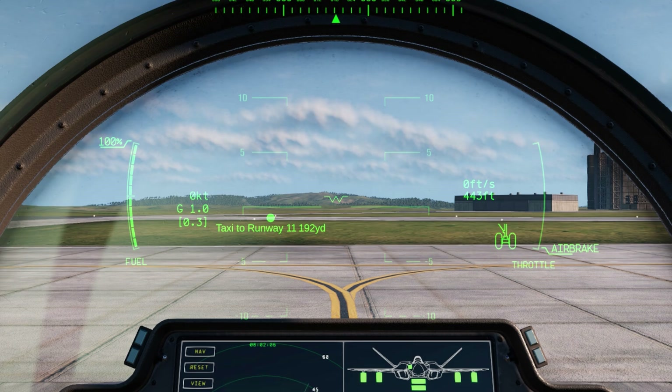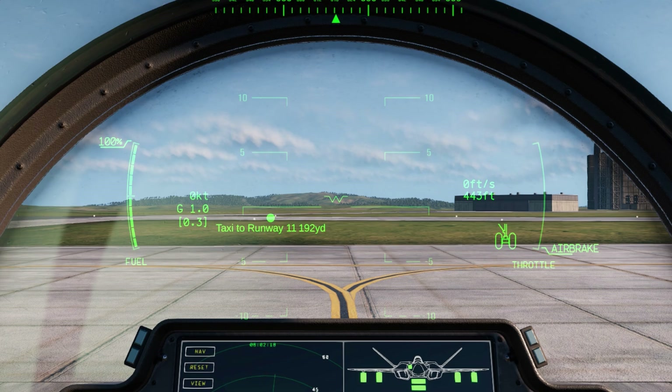To the left of that, the zero knots is your current airspeed. Below that is your G-force indicator, telling you how many G-forces you're currently pulling. And below that is your max G-forces for that flight. To the left of that is your fuel indicator.